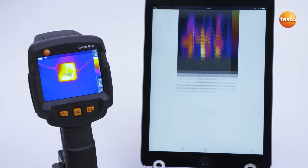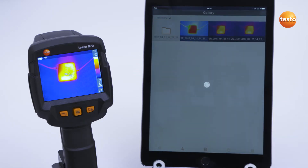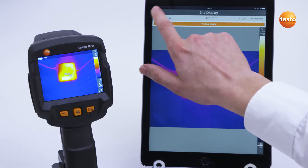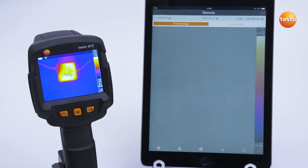There are three main modes. The first mode is the function Second Display, in which the screen of the tablet or smartphone functions as a second display. If you switch to the remote function, you can control the imager remotely and operate all the imager functions by app.